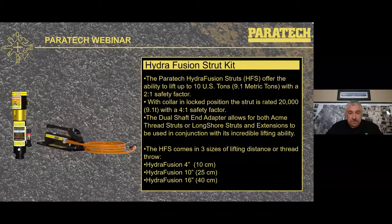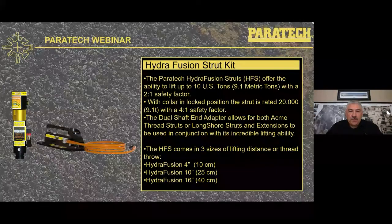The Hydrofusion strut kit gives us the ability to lift up to 10 tons with a 2-to-1 safety factor, or 20 tons with the 1-to-1 safety factor. When the collar is in the down lock position, it gives us the same 20,000 4-to-1 safety factor seen in our Acme thread strut at 4 feet and under, and our Longshore strut at 8 feet and under. A unique feature on top is the dual shaft end adapter, allowing the non-moving end or an extension to have a positive connection. The Hydrofusions come in three sizes: a 4-inch lift, a 10-inch lift, and the Hydrofusion 16.